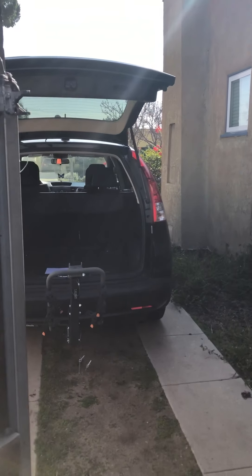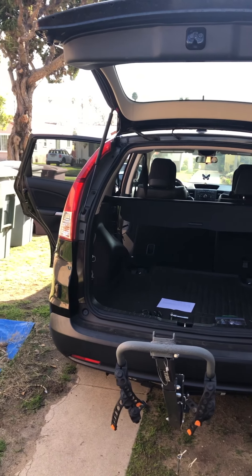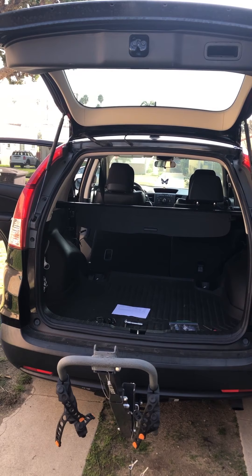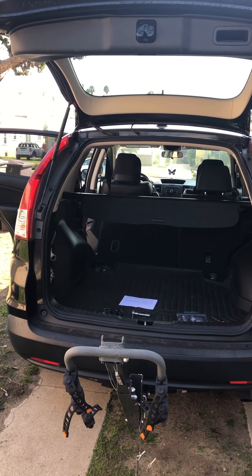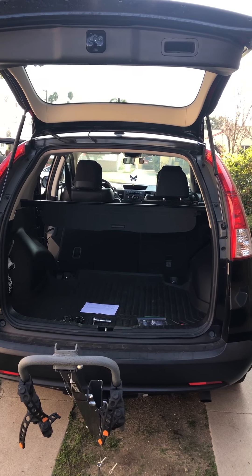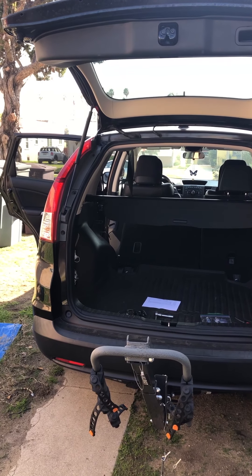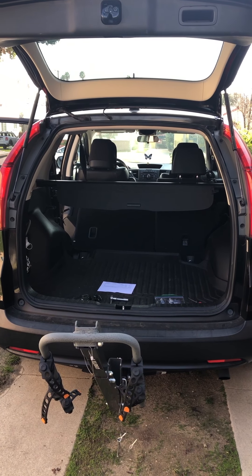Hey guys, welcome back. Today I have another project — I'm gonna be doing a DIY of fixing the back rear seat latch. It's a 2012 CRV, and it's a pretty good car. It hasn't given me too many problems, but it does have its wear and tear issues. Today we're gonna be changing that rear latch.